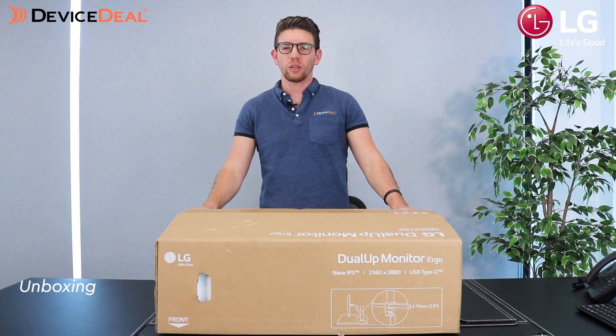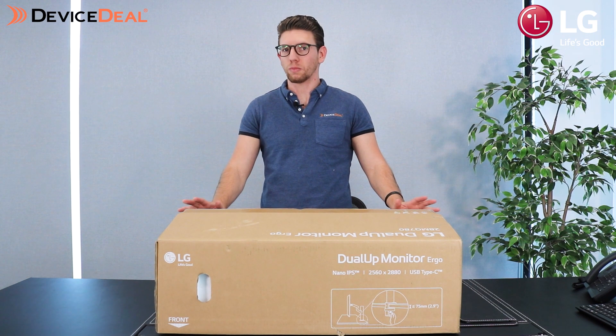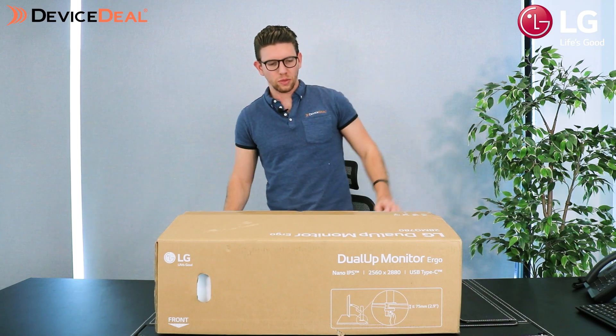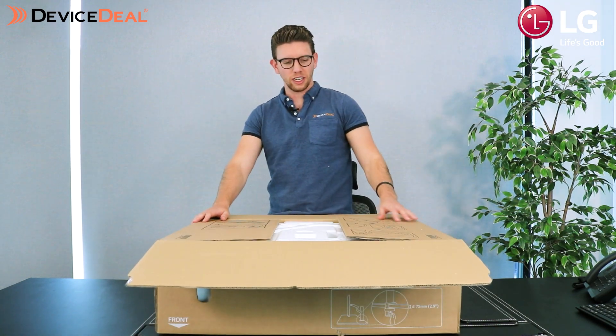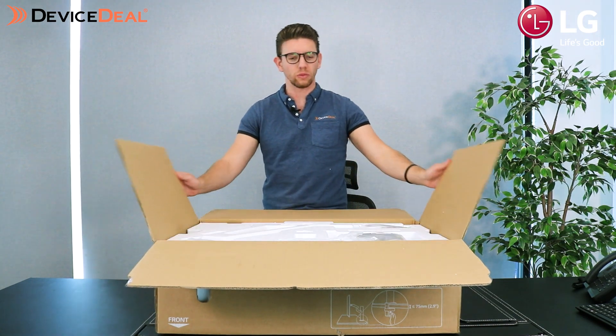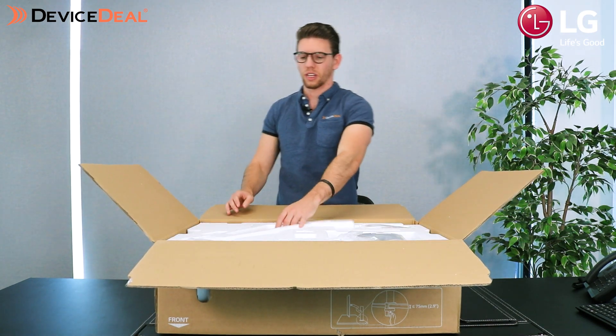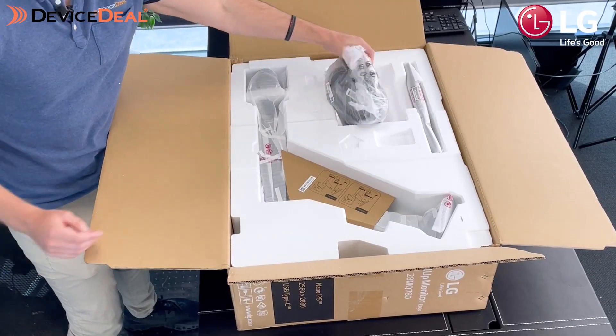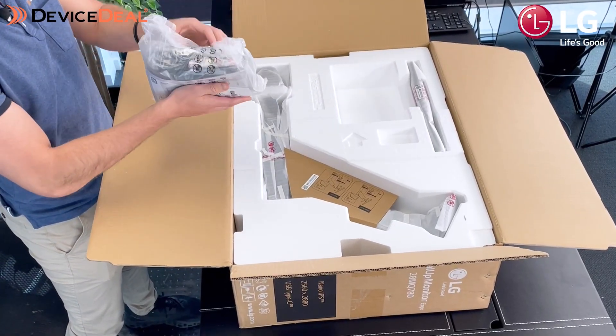Alright guys, now we're going to show you what's inside the monitor including the special mount that's included. As we open it up, the first thing I do like about it is that it actually does have some images here to give you a bit of an idea on how to actually install and set up the product. You've got a good level of styrofoam making sure everything's nice and protected.